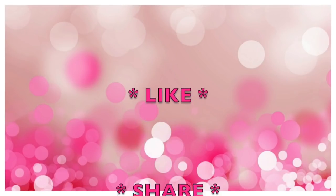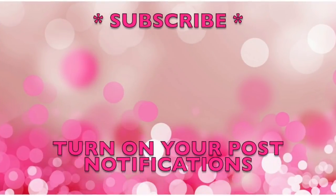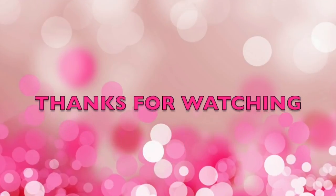This concludes my video for today. If you enjoyed it please leave me a thumbs up, and if you aren't subscribed please subscribe now — it's absolutely free. And remember: why buy it when you can DIY it? I'll be back with more videos.